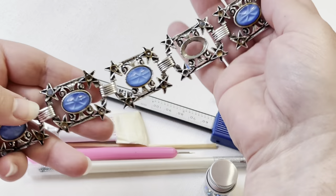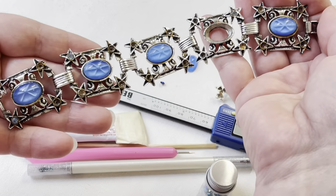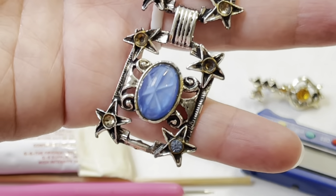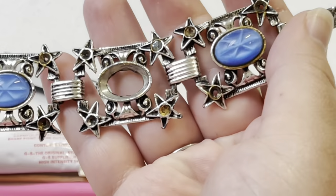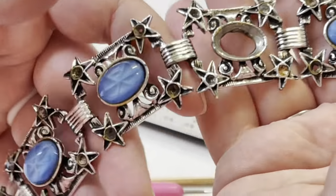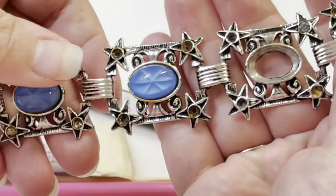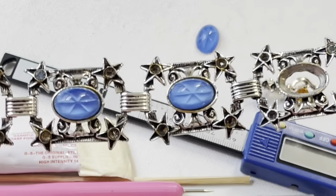Actually all of them — I'm going to take out including the cabochons because there is some yellowing, probably from the glue that was used. So I'm going to scrape off the old glue and some of the plating will probably come off, but I will touch it up with this silver pen.